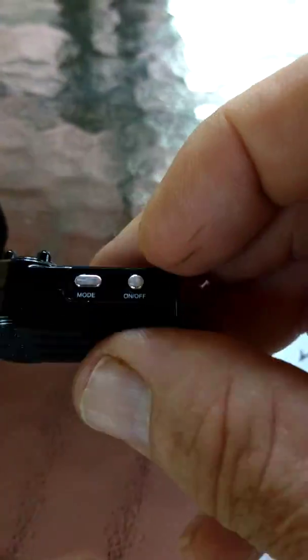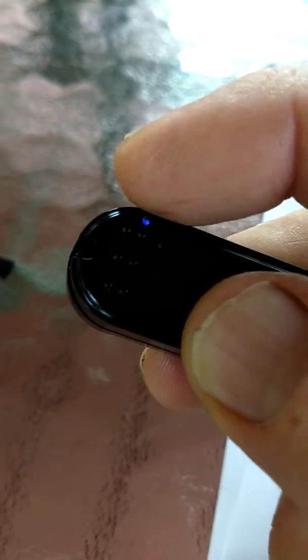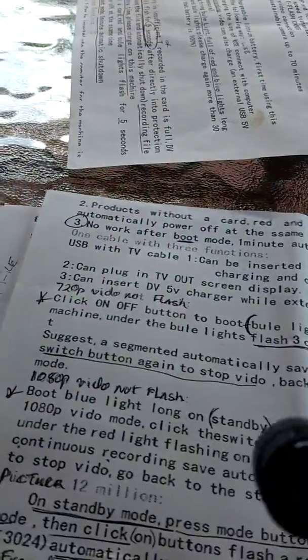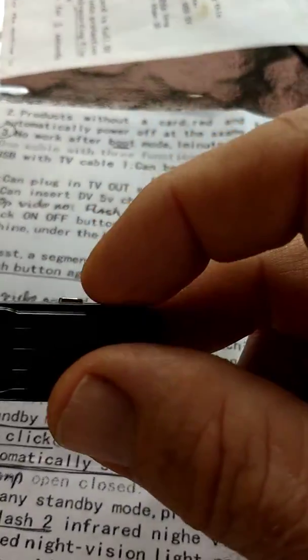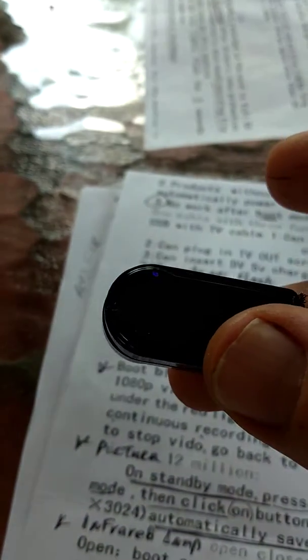I never recorded in 1080, but basically what you would do from standby mode is push the mode button once. You'll get a red and blue light that will flash three times. Then you go and hit the on-off switch again, the blue light will go out, and you're recording in 1080. You turn it off and you're back to standby mode.